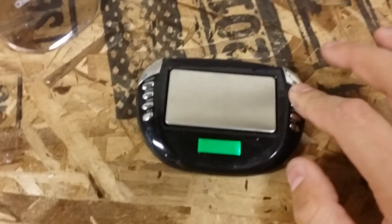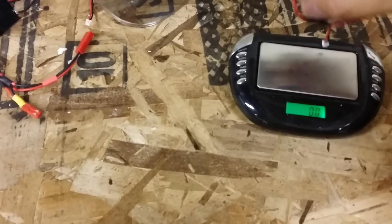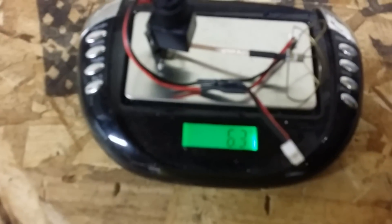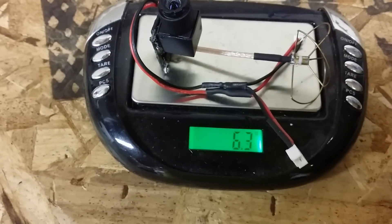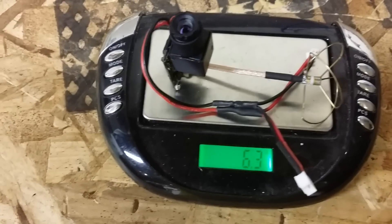Let me go ahead and get this thing on the scale and show you what it weighs. Alright, the scale is all zeroed out, and as you can see the whole setup with the antennas and everything is only 6.3 grams. That is tiny — that is very, very lightweight.